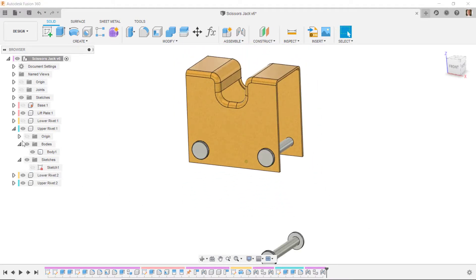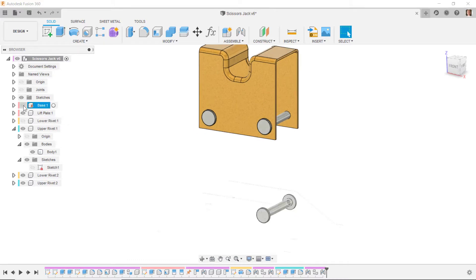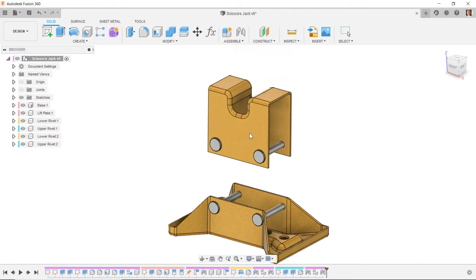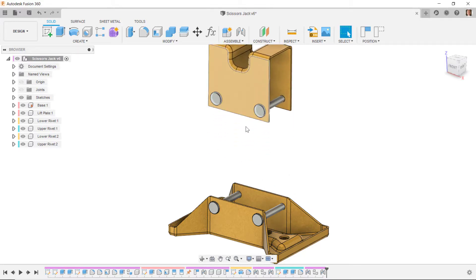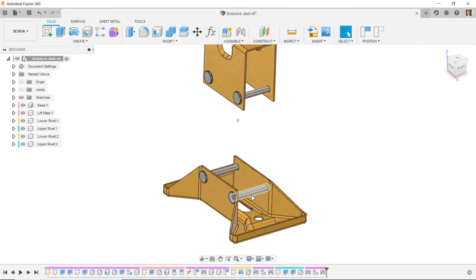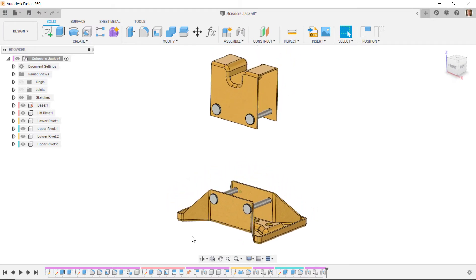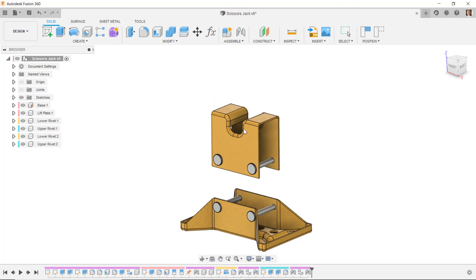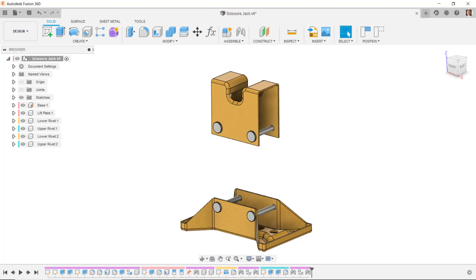Turning on all components and testing: the two upper rivets move with the lift plate, while the two lower rivets are rigidly joined to the base and don't move. I'll go back through and delete any capture positions I created during the process. After deleting those, I'll test again to confirm everything behaves as expected — moving the lift plate up as desired.